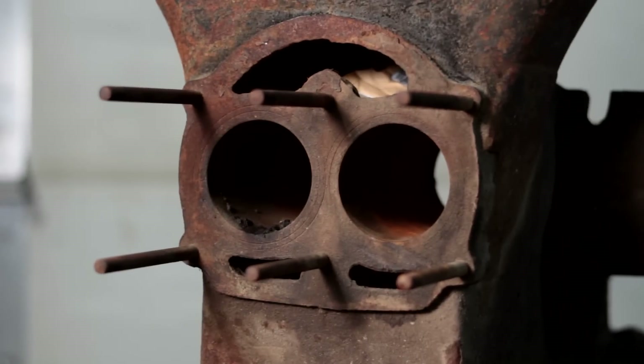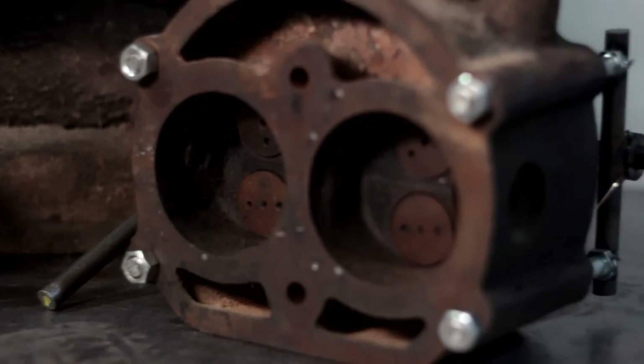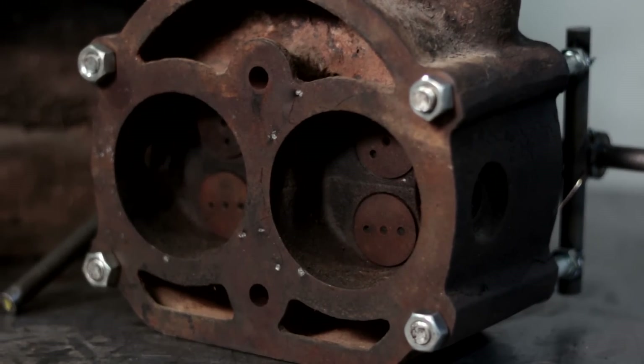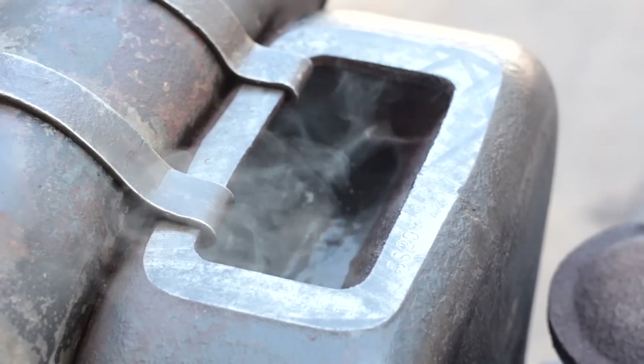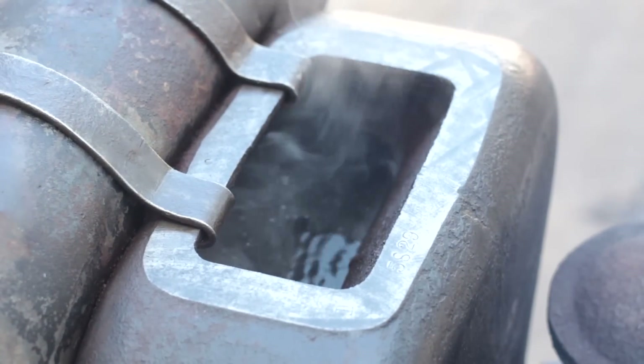This engine is water cooled. The hopper holds the water all the way around the cylinder jackets and in the head. It works by the temperature difference of the hot water to the cold water — it'll just kind of stir around in there, and when it starts to boil it stays at 212 degrees Fahrenheit as the water evaporates.